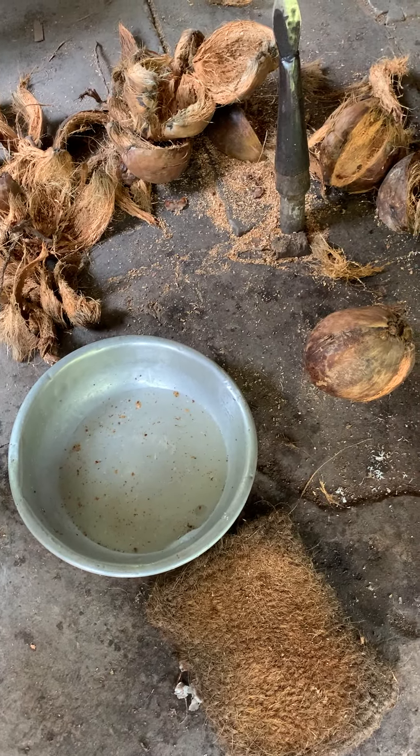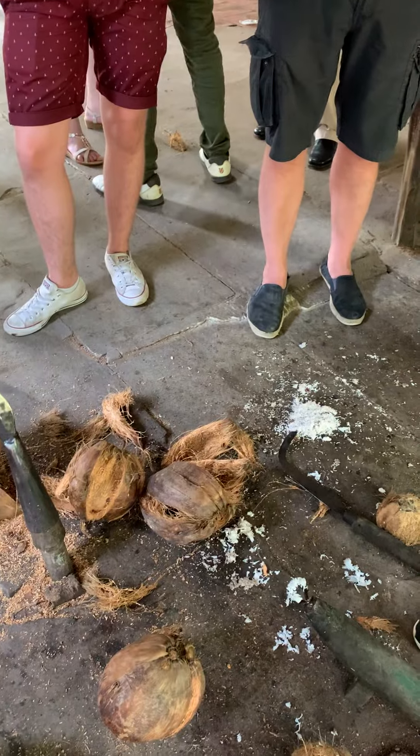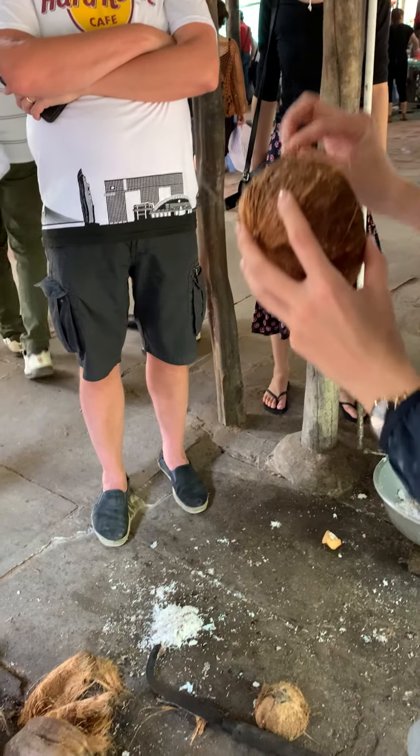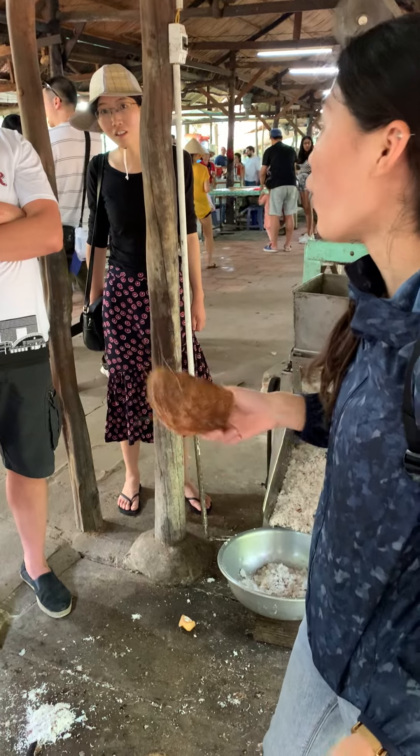You know that in Vietnam, we don't waste anything. So we take the juice like this for cooking. The shell is used as a fryer for cooking too. Another part of the shell they make into souvenirs, and some parts we sell to the local market. And the flesh is used to make coconut candy. So we don't waste anything.